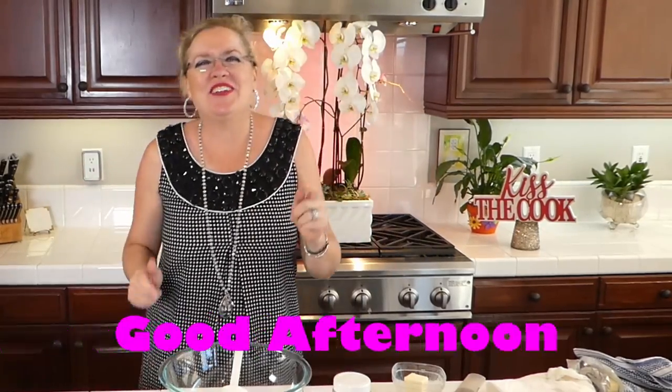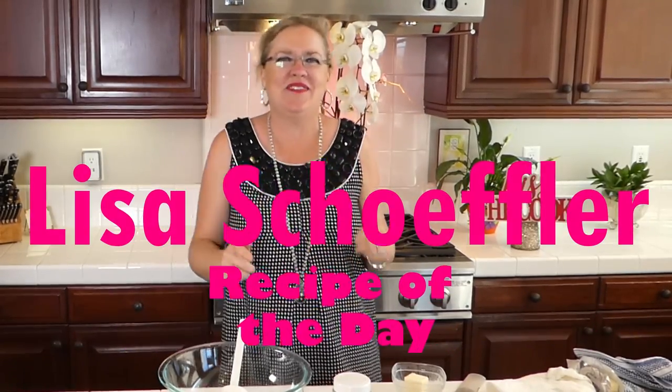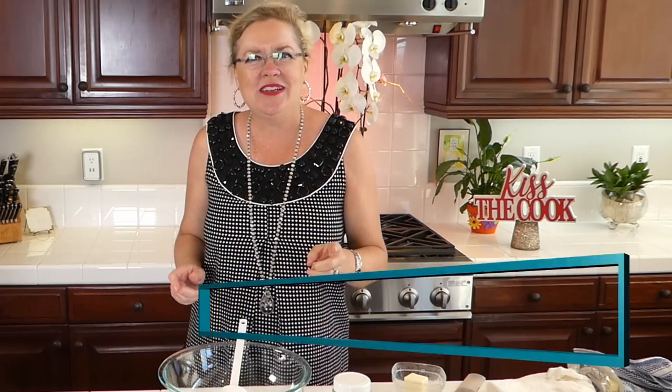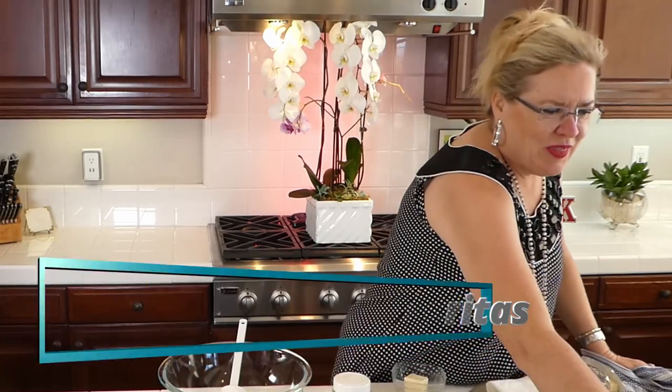Good afternoon and welcome to Recipe of the Day! We have got some fun things on deck for you today — a quick and easy thing that the kids will love, and something for the parents too. We're going to be making buffalo chicken enchiladas and raspberry margaritas to cool off the heat. So let's get started!